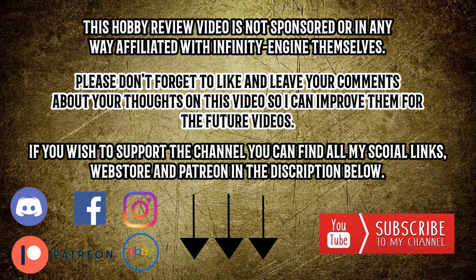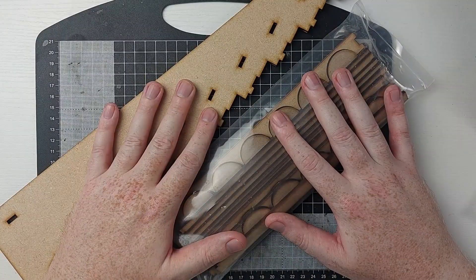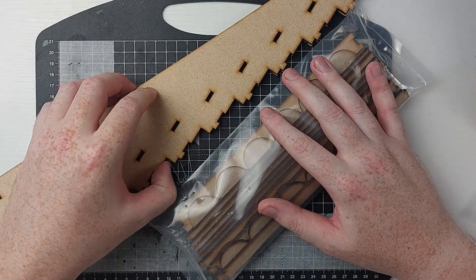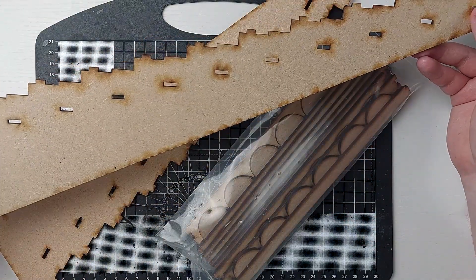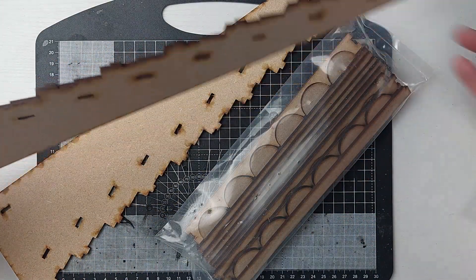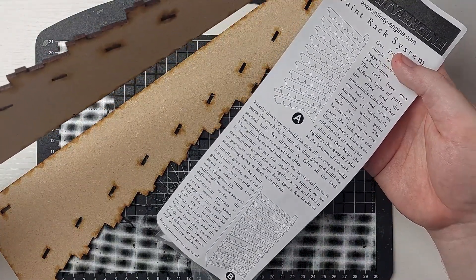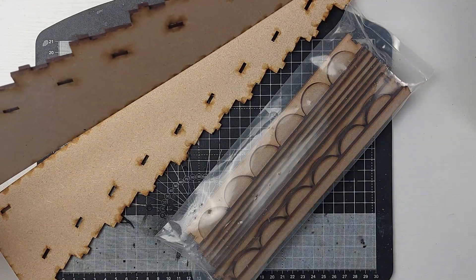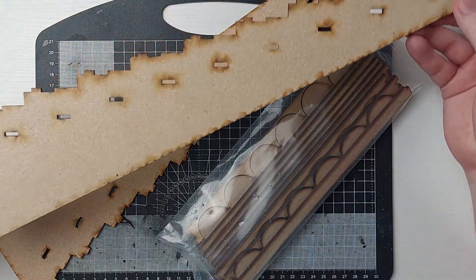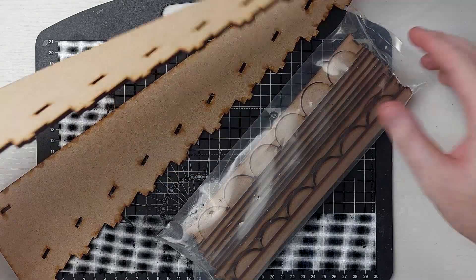But enough of that — let's get on into talking about this paint rack system and getting it built. The Infinity Engine paint racks come in nice sealed plastic bags. There was one large one that held everything together, but I already opened it in my excitement before recording. It comes with instructions and all of the parts you'll need to assemble whichever sized paint rack you've ordered. This one comes with two larger sides as well as a bag with the smaller pieces for assembling the shelving units.